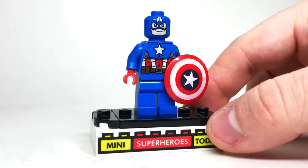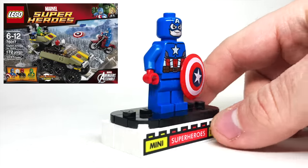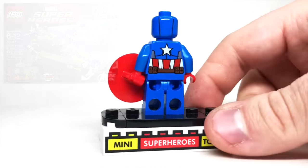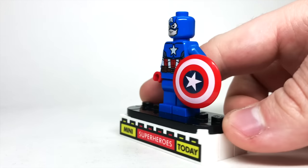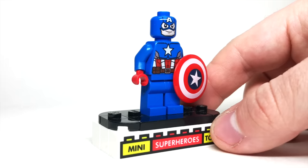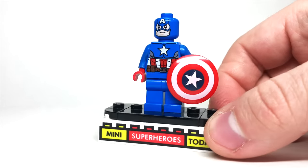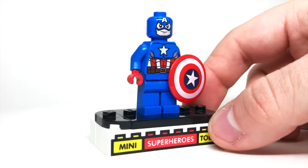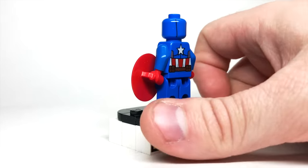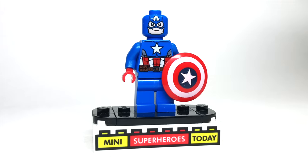We didn't get a Cap figure in 2013, but in 2014 we got the Avengers Assemble Captain America, based off of the cartoon. This was an awesome version because it harkened back to the good old comic book days while still being accurate to the cartoon. While I'd still love to get a truly 100% comic book-accurate Captain America someday, this is definitely a nice starting point and a figure that has held up exceptionally well over the years.